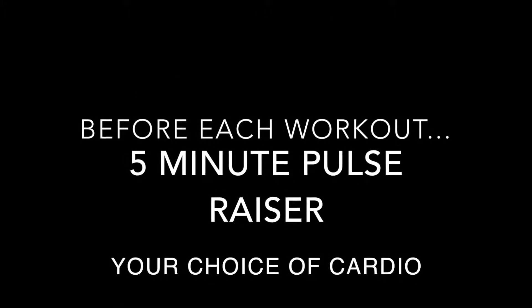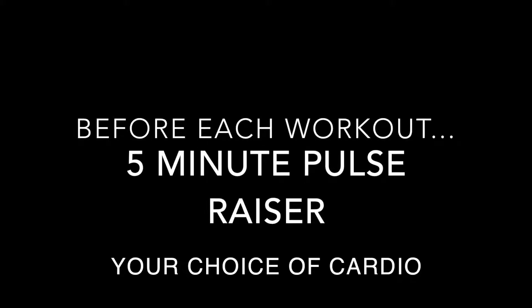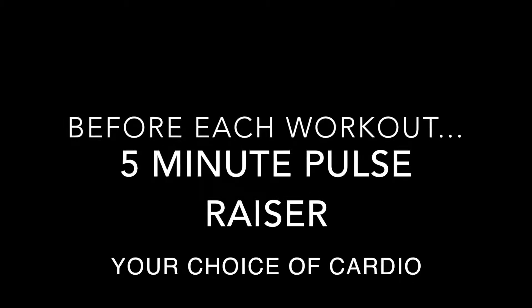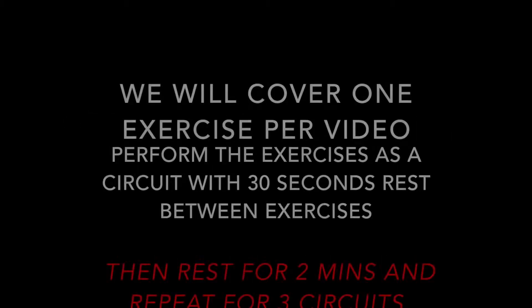So you'll start off with a 5 minute pulse raiser, your choice. You can use whatever you have available — just do some running on the spot, some skipping — and get your heart rate up.